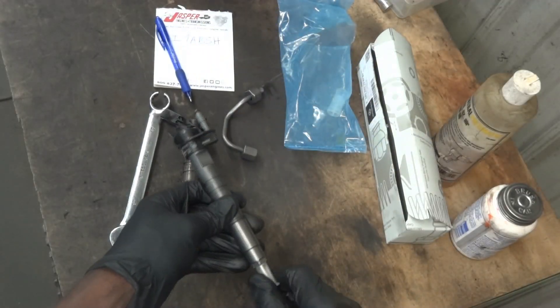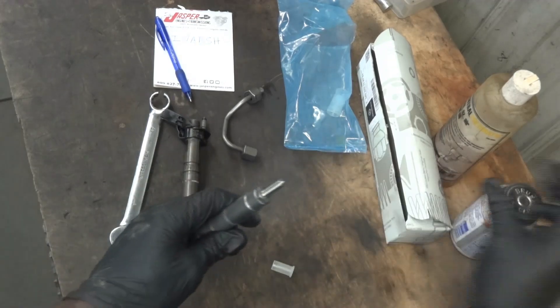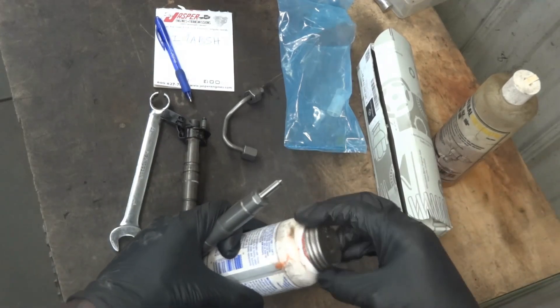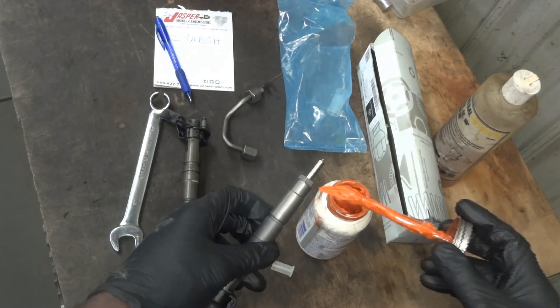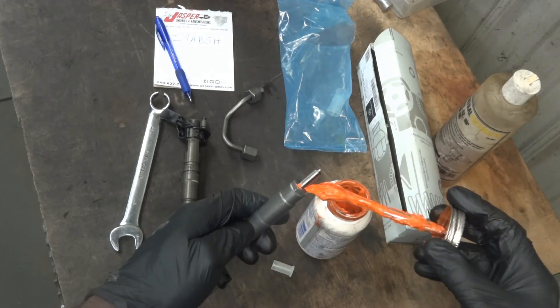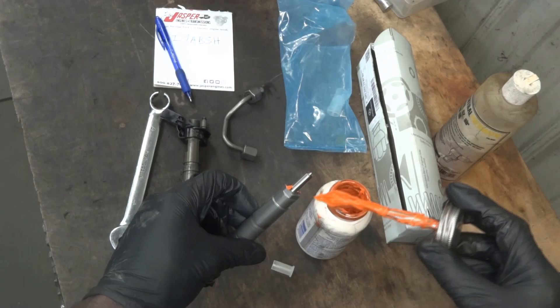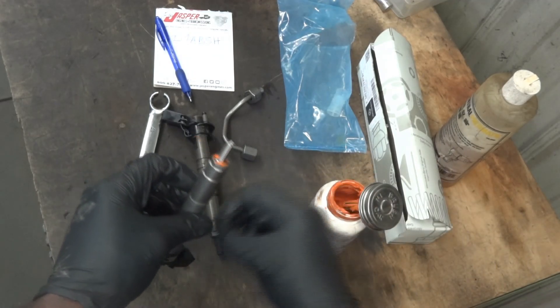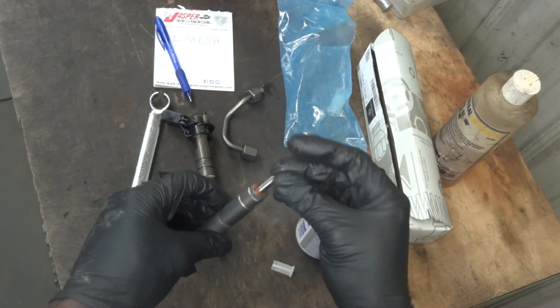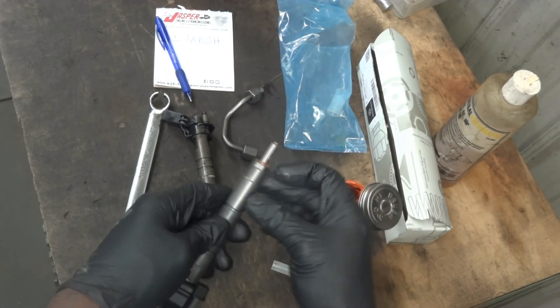Now we're gonna install our compression washer on the bottom of our fuel injector. I'm gonna put just a little bit of anti-seize compound over here so that our compression washer doesn't fall when we install the injector.